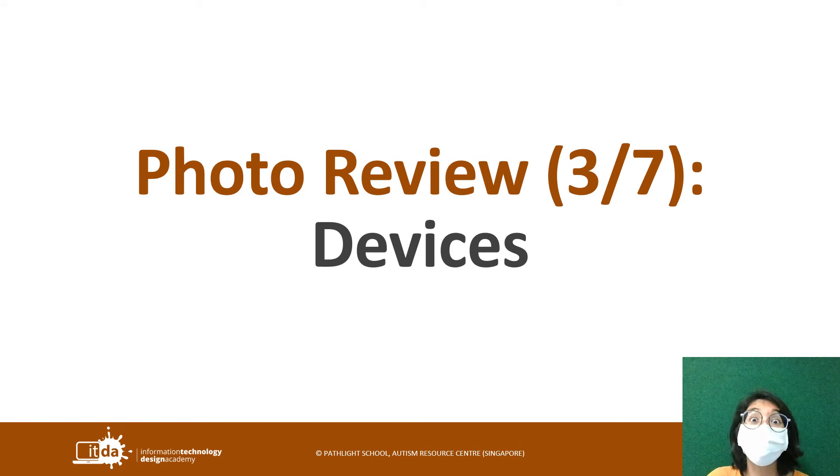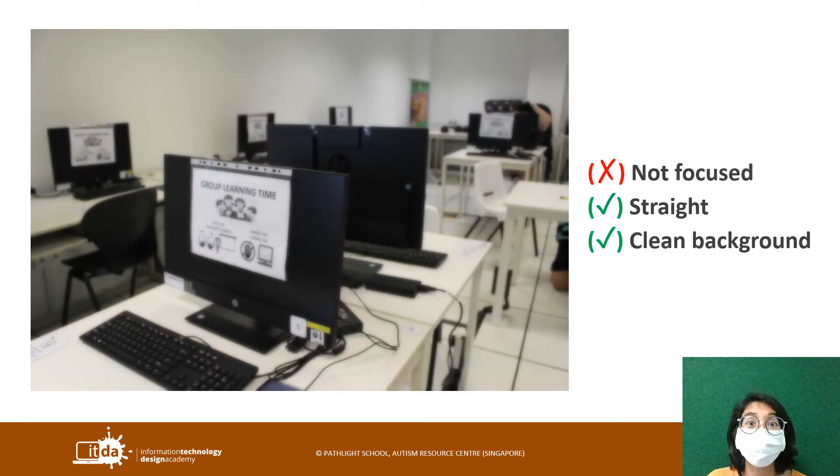Moving on to the third thing: devices. A lot of you took pictures of the computer. I really like this picture because it's very interesting — it shows the entire lab with all the different computer devices. The background is very clean because it's relevant, and it's very straight as well. Nothing really distracting stands out. But unfortunately this photo cannot be saved because it is just not focused — it's not clear. I think this happened because the entire camera lens, the glass part, is blurry.